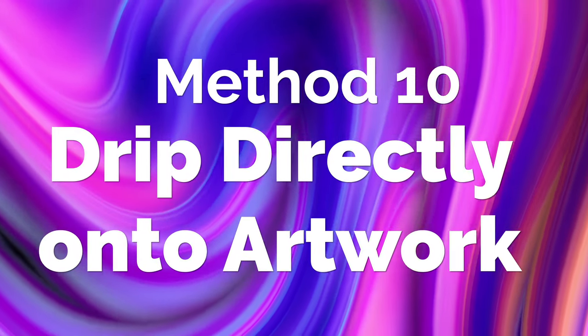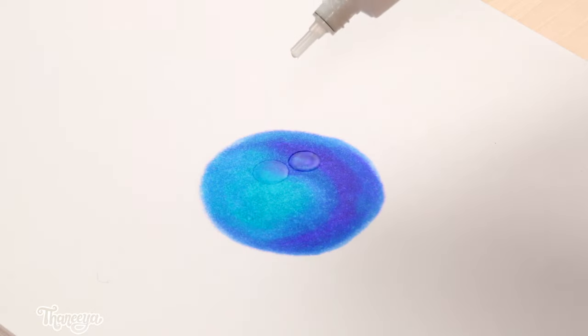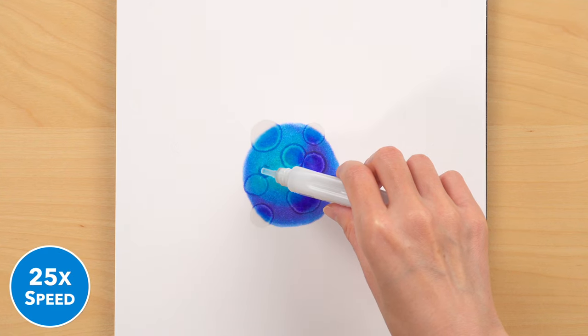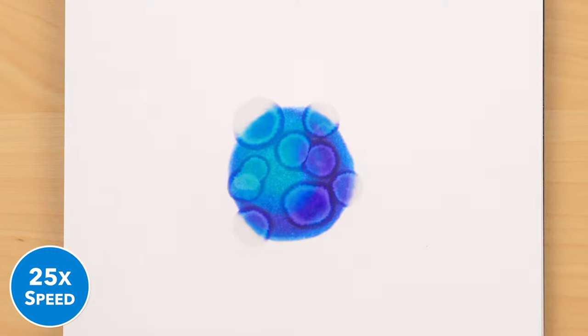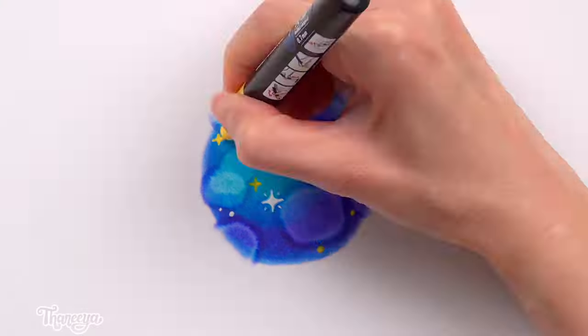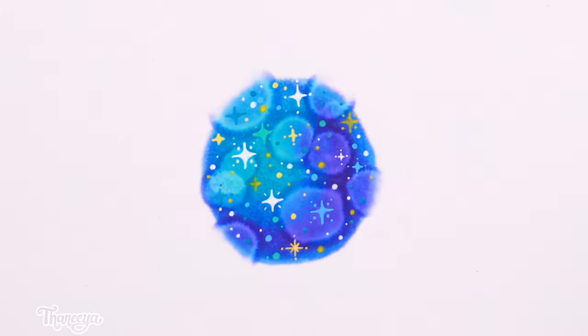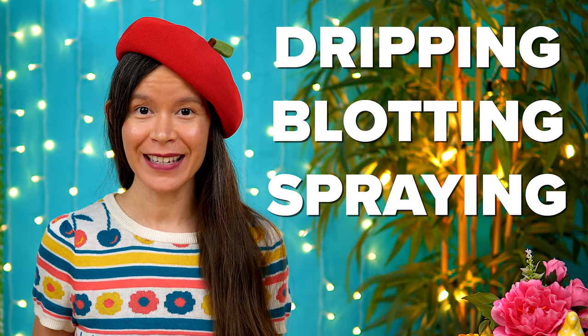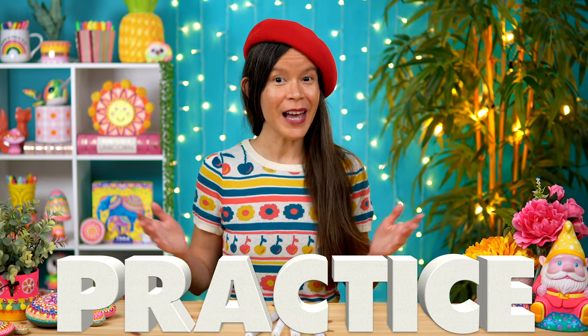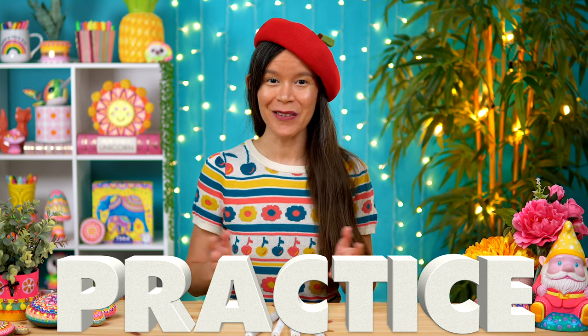Another idea is to drip the colorless blender directly from the refill bottle onto your paper. This results in big blobs with dark rings around the edges. If you're feeling experimental, this is a fun technique to try out, especially if you add paint pens on top to create a sparkly galaxy. When you apply colorless blender using any of these dripping, blotting, or spraying techniques, the results can be rather unpredictable, so it's always best to practice first on a spare piece of paper to make sure you like the overall look before trying it on one of your artworks.